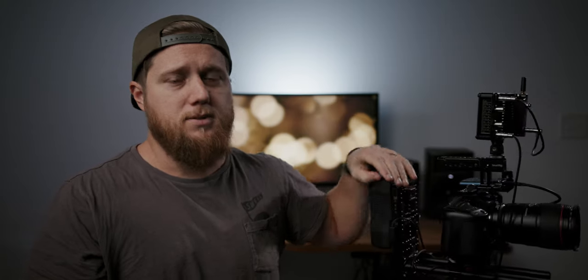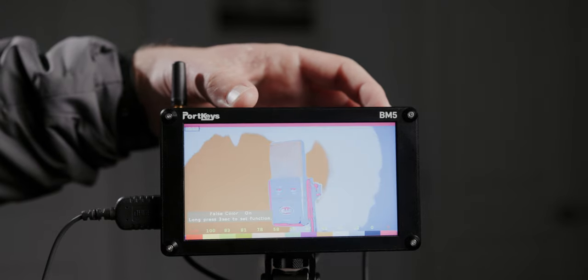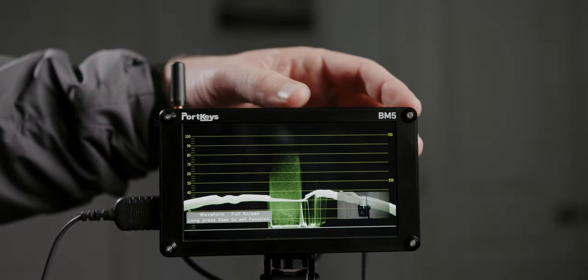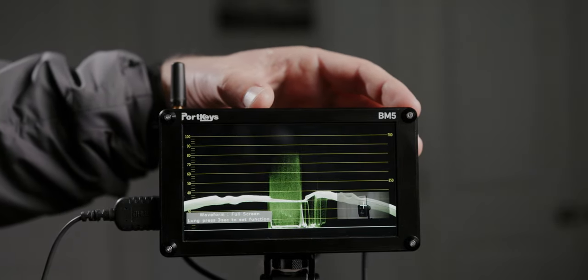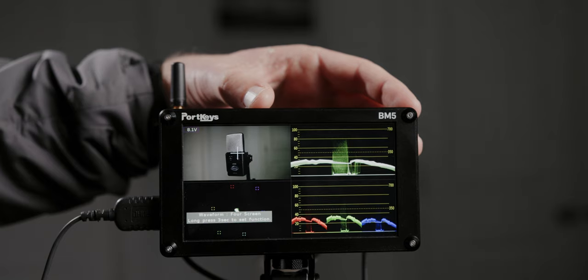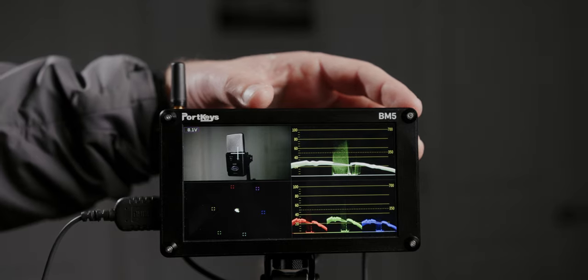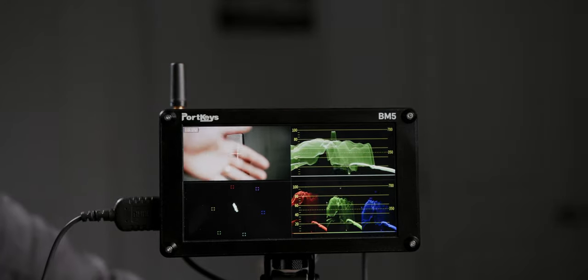The next thing is the actual monitoring features — exposure tools and scopes. It has everything you'd want: false color, which is my favorite exposure tool, plus a histogram, RGB parade, waveform, and a vectorscope, which is great for making sure your colors are accurate and skin tones are on point.